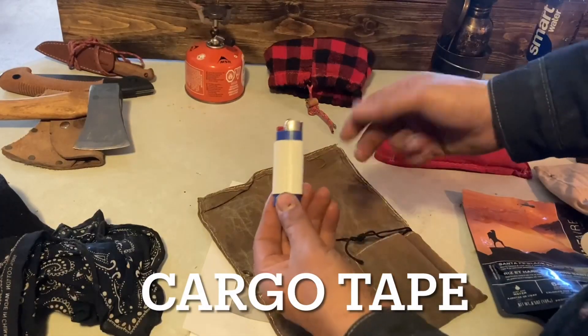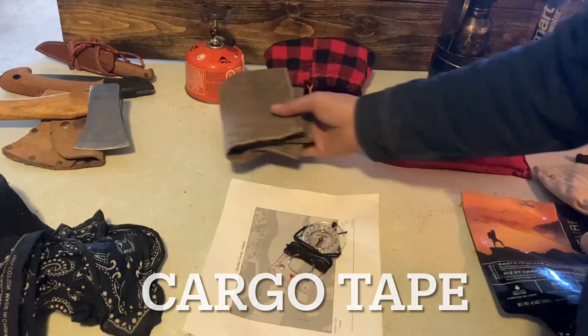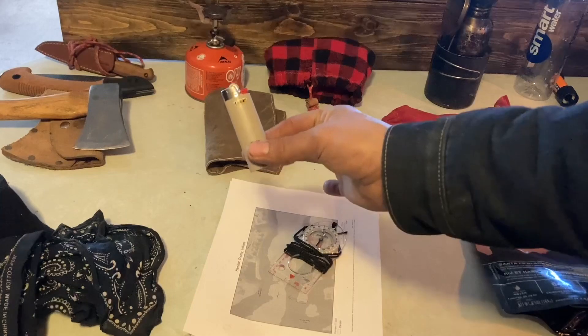Cargo tape I have wrapped around the lighter in my fire roll, and in addition to that I also keep an extra lighter in my pocket.